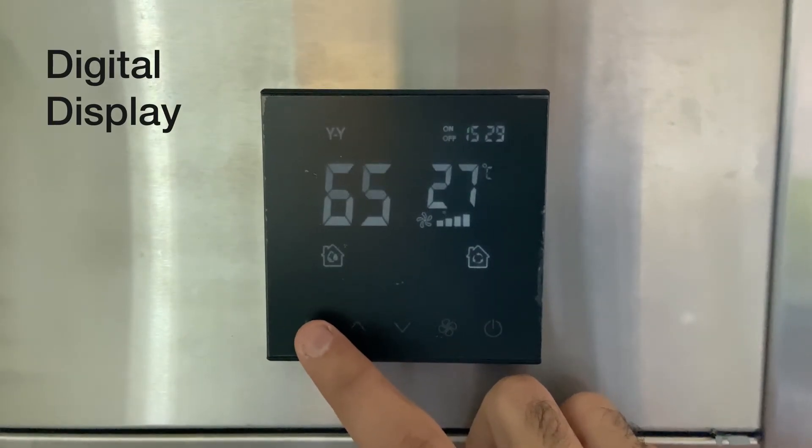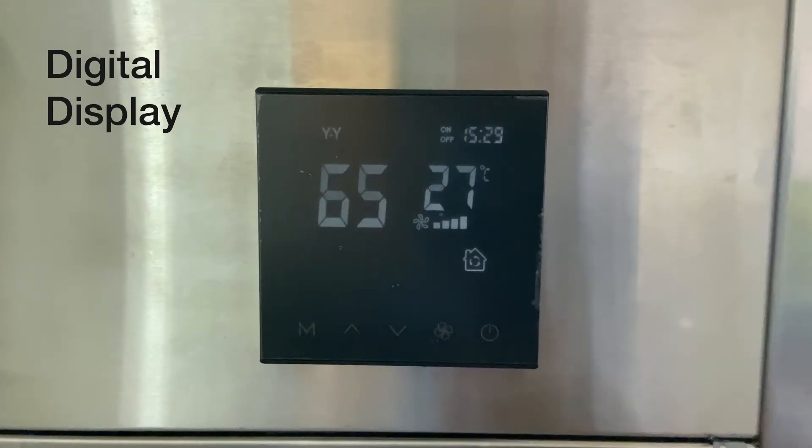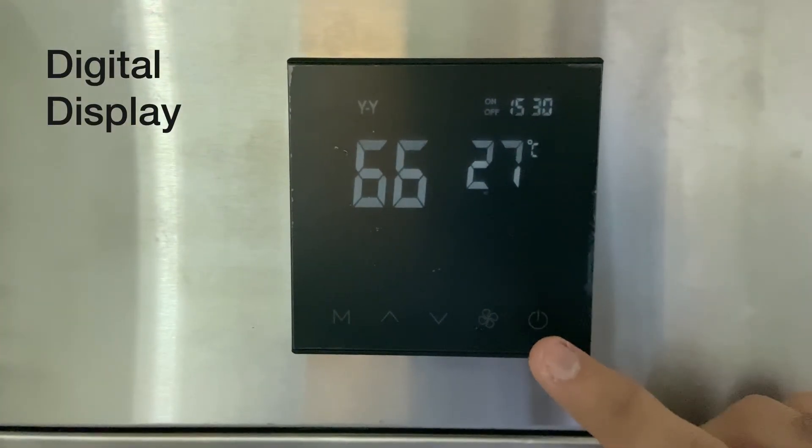You can tap on the M key to set the dehumidifier to either dehumidifying mode or purifying mode. Finally, you can tap the power key to switch off the dehumidifier.